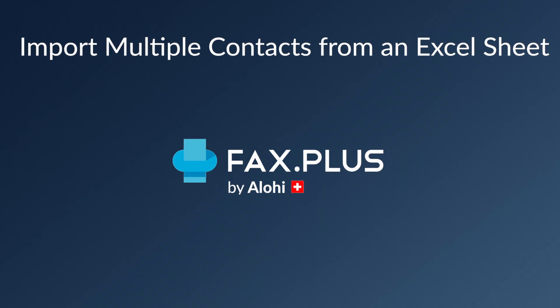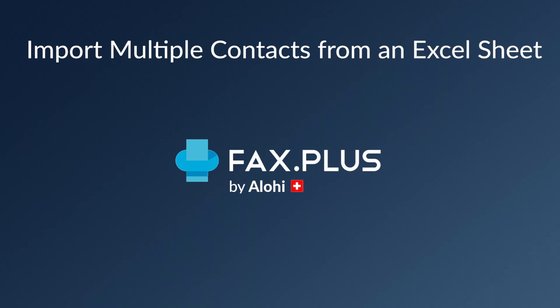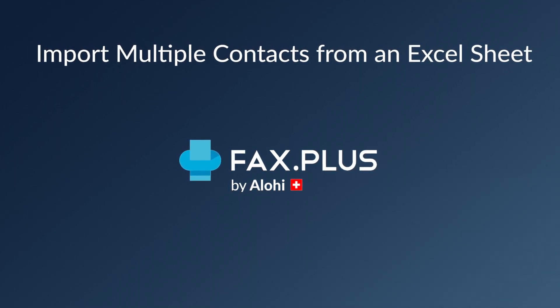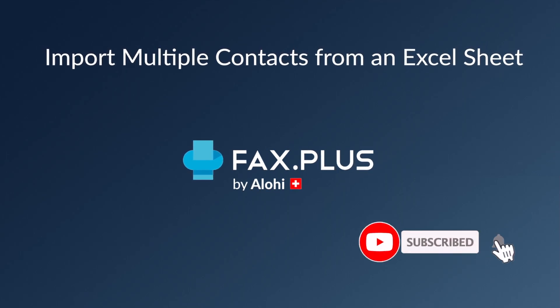Hey everybody, this is Teddy from Aloha, and in this video I'll be showing you how to import multiple contacts from an Excel sheet onto your FaxPlus account. But before I start with this demo, I invite you to subscribe to our channel as we regularly upload new videos to help you navigate through your FaxPlus account.